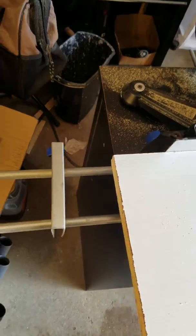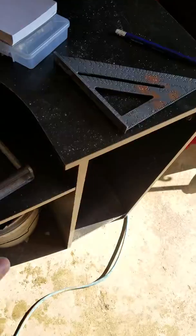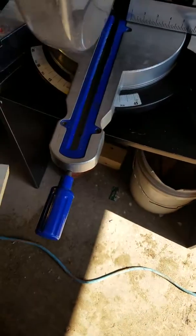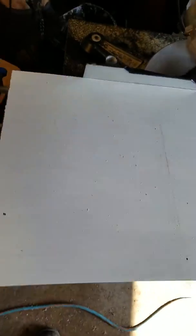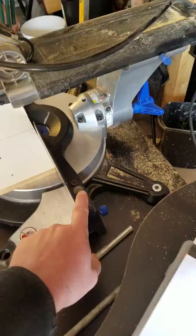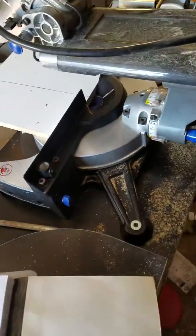It has the two guides on it. I have it secured to this silly desk just for demonstration purposes, but I believe this is a stop. It is missing the two clamps to hold things down. I'm sure they're pretty standard — you might be able to find something online.